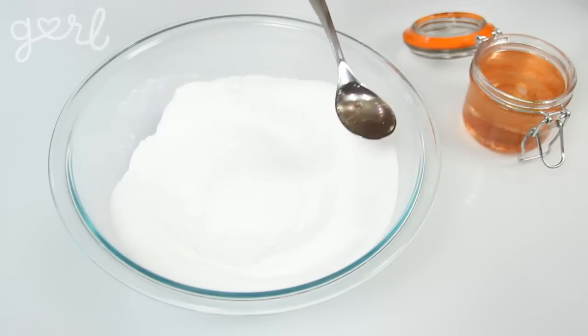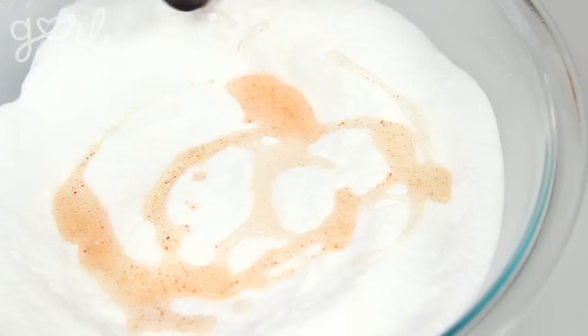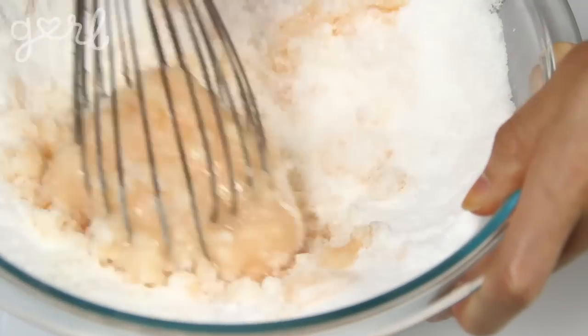Once you have both your dry and liquid ingredients ready to go, it's time to mix them together. The whole point of a bath bomb is to disintegrate within bath water, so it makes sense that if your dry ingredients got too wet, that fizzle reaction will already start to occur. That's why you'll want to very slowly pour your liquid concoction in very short increments into your dry mixture, all the while stirring with your whisk.